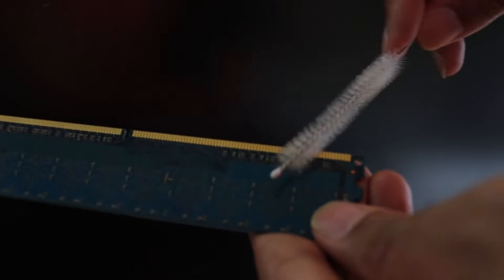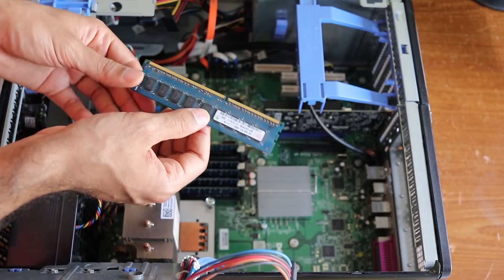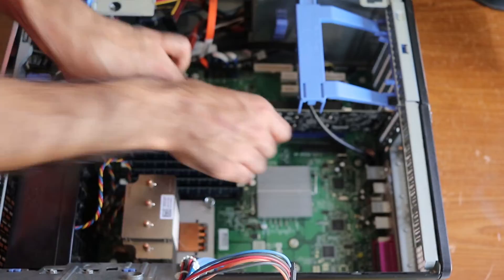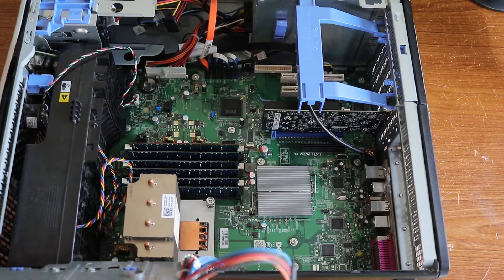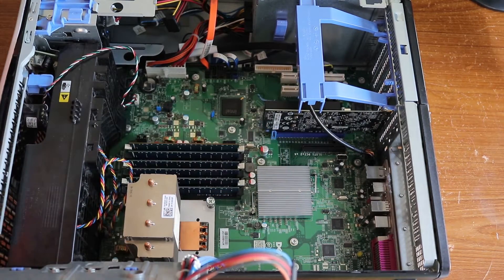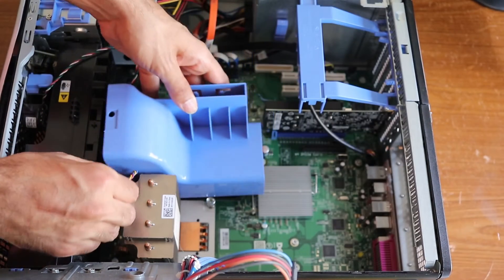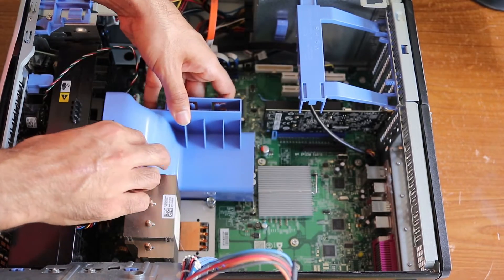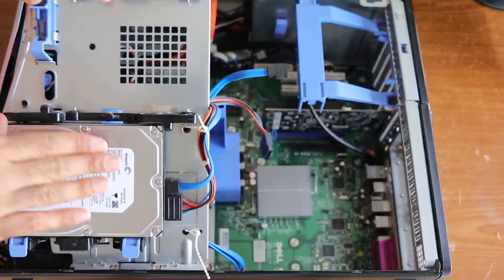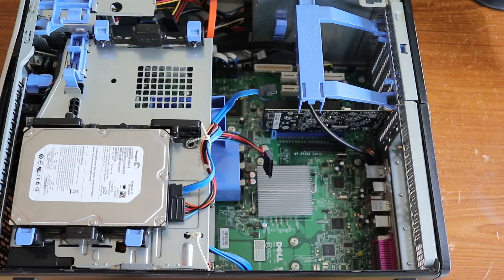Do it on either side. Now we're going to reinsert it into the slot. Make sure you hear the tick sound and that it is tight. Now put the cap on again, close this, put the case back on, and we are ready to start the computer.